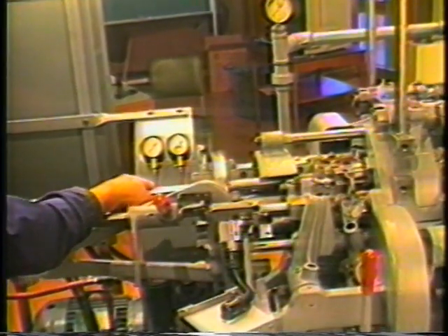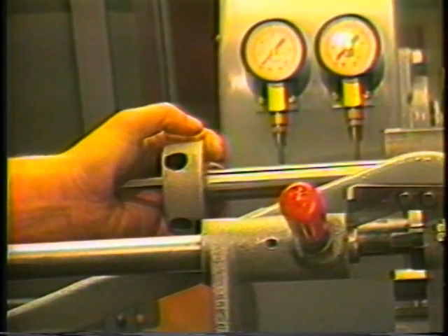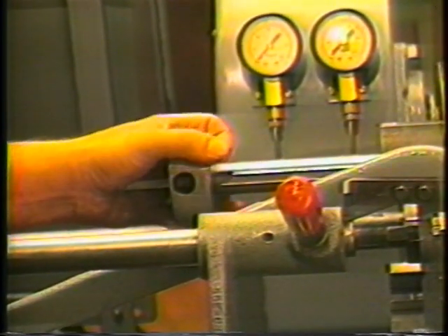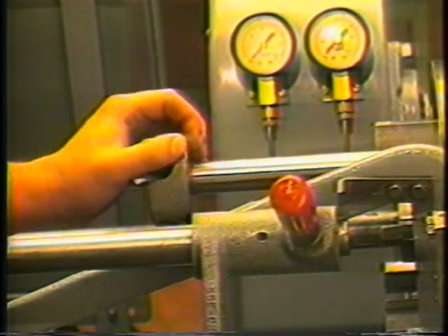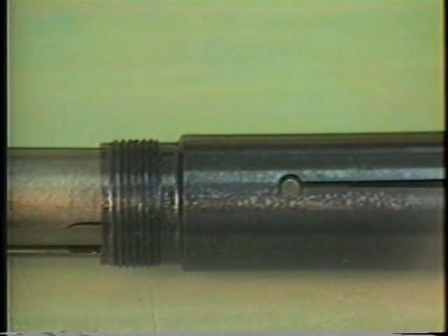Insert the chuck wrench into the inner spindle until the groove on the chuck wrench is flush with the end of the inner spindle. Slowly rotate the chuck wrench while applying pressure on the chuck wrench pusher. When you feel the pusher snap forward, the wrench drive pins have engaged with the mating holes in the collet and removal can begin.